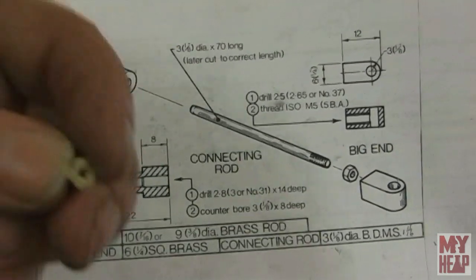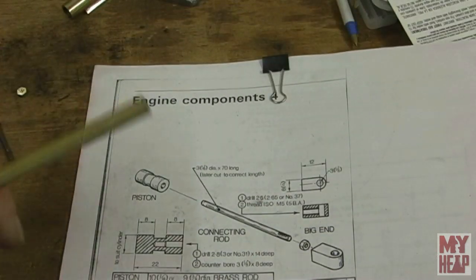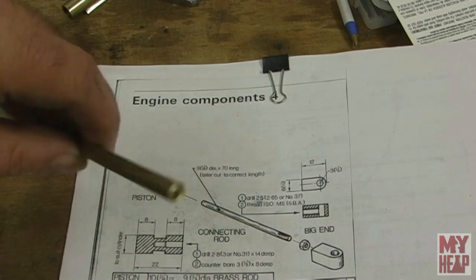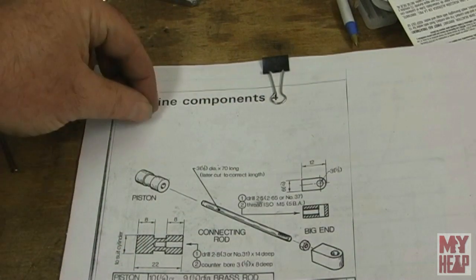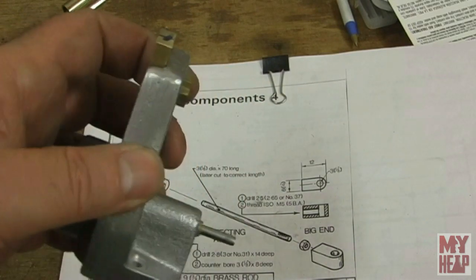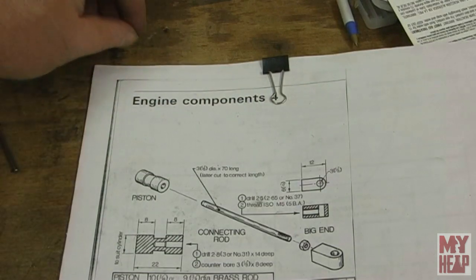I went ahead and made the nut — I've made plenty of those. I simply took a quarter inch across flat hex bar, drilled it number 38, tapped at 5-40, sliced them off at about an eighth inch thick, and that's what I'm using for nuts. I also made a couple for the back of the engine, so those are done. And of course I have the nut for the big end, so we don't have to worry about that.